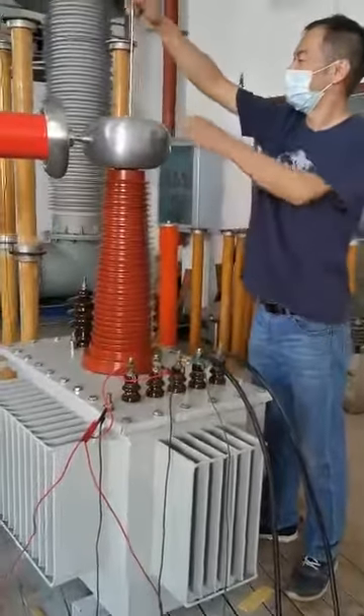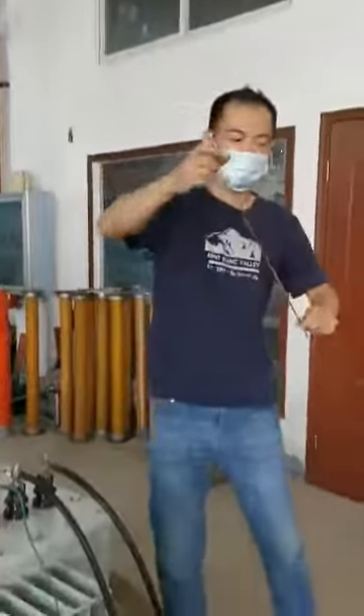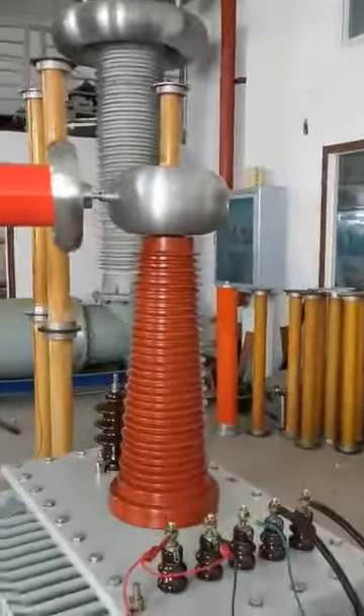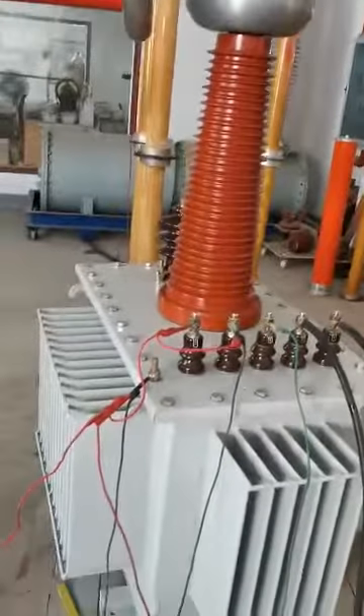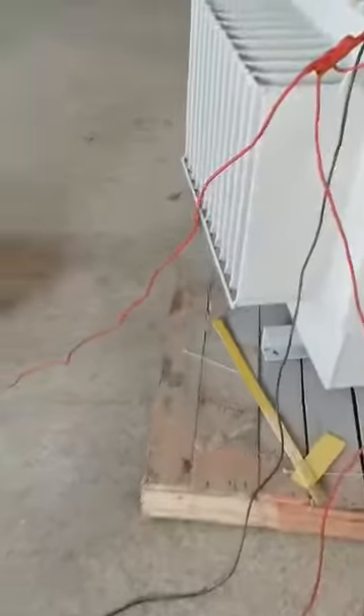Now we will do the DC test. At first, we should take out the short circuit log. And then you will find every cable was connected, and please confirm that the OS cable should be grounded formally.